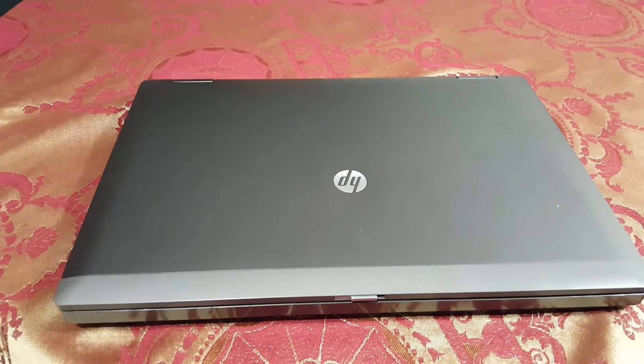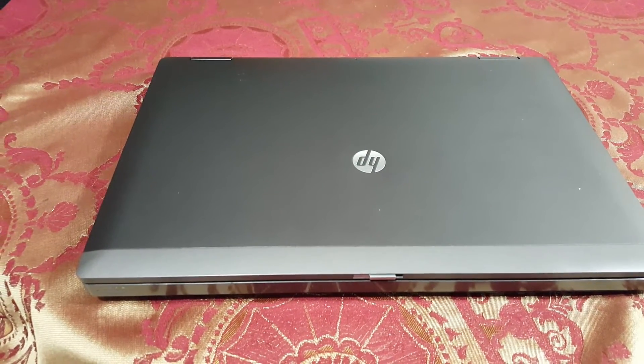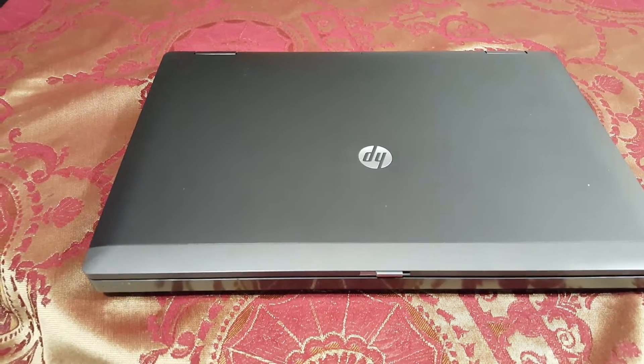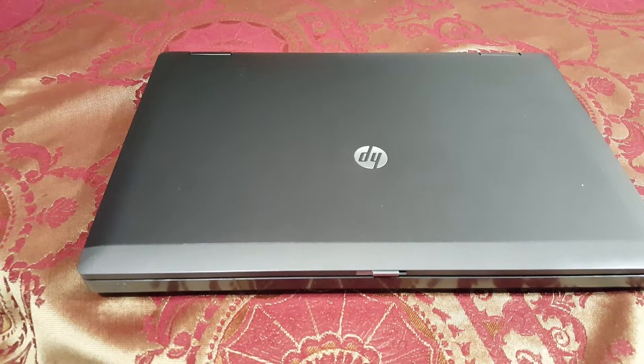Hello and welcome to the channel Connection Creative Gaming and More. Today we are going to upgrade the RAM memory for an HP ProBook 6560B. They come as 4 gigabytes by default from the factory usually, but we are going to upgrade it to 16 gigabytes.